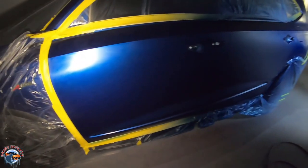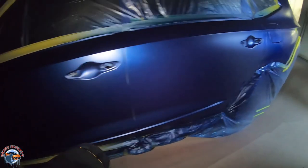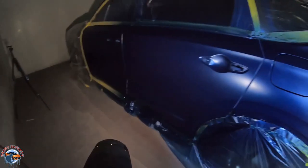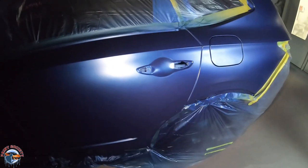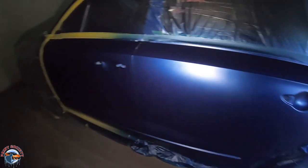Once it's done flashing, we want to look at it with a sunlight gun. This is going to show you whether your color is light, whether it matches, and whether you have any modeling. I looked at this before recording and it looks good. But this is the time where you need to fix it — do not rush and clear it. If you rush and clear it, you're going to have to sand it all back down and redo it. We're ready to clear, so let's get clearing.